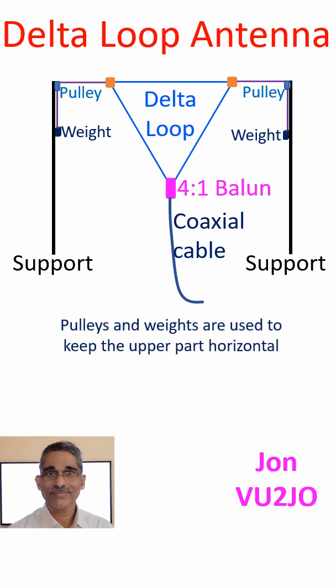A delta loop antenna is a full wavelength antenna in the shape of the Greek alphabet delta. The antenna forms a delta shape with limbs like an equilateral triangle. Though it can be made with the base at the top, bottom, or sides, practically it will be easy to have the base at the top, as shown in the picture below.